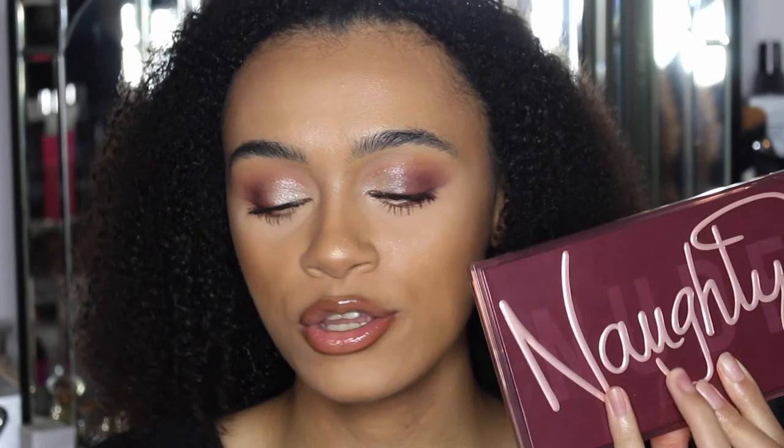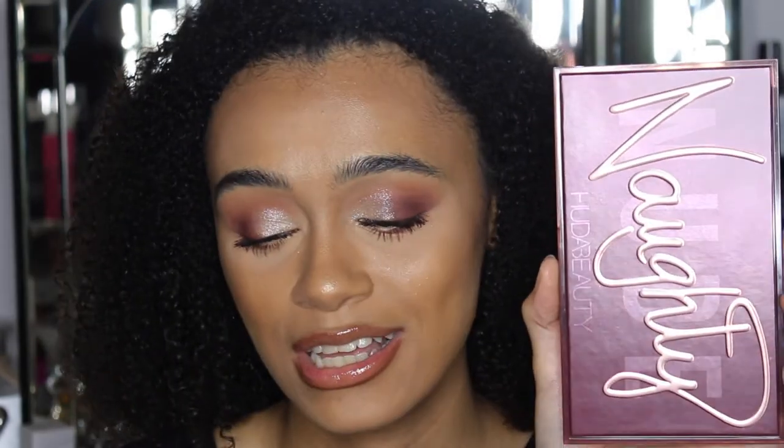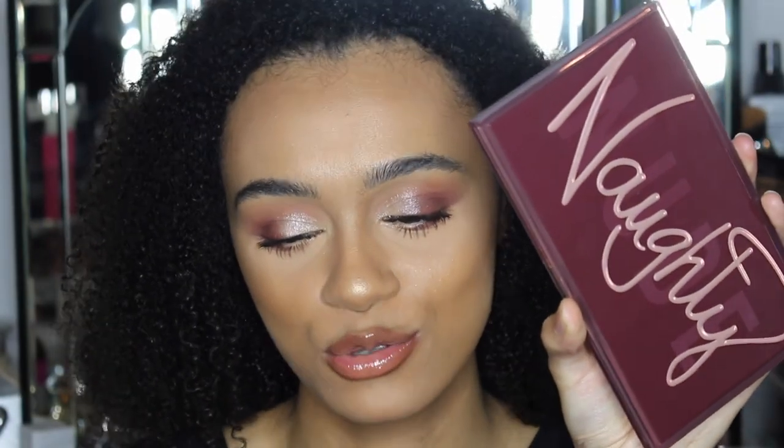The Naughty Nude is my new go-to nude palette. I don't know if you guys remember the original nude — a lot of the shades just didn't work for me personally, whereas this one is just the one. This is my new go-to nude palette and I absolutely love it. I hope you guys enjoyed this video — let me know what you thought in the comments below. Don't forget to leave a like and subscribe, and I'll see you in my next video.